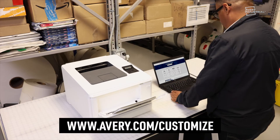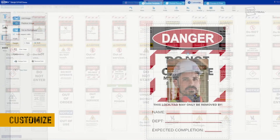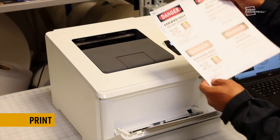To start, simply visit avery.com/customize and enter your tag product number. Choose from a wide variety of safety and lockout tag designs. Customize the design to meet your needs — edit text, add images, or your company logo. Print on durable adhesive vinyl using a standard laser printer.